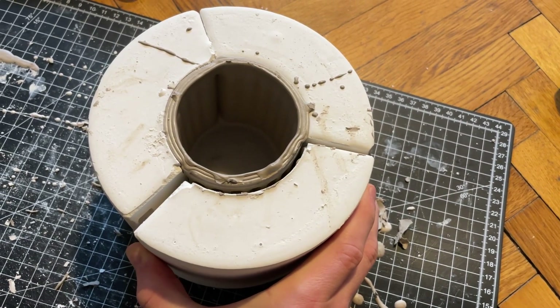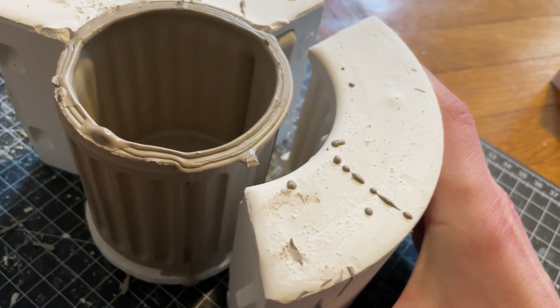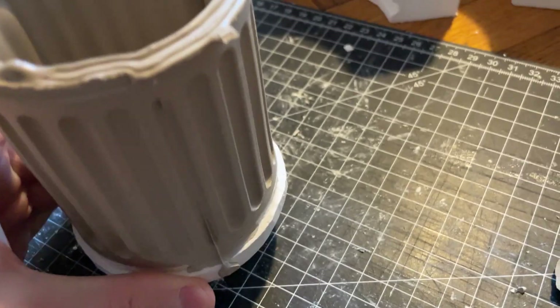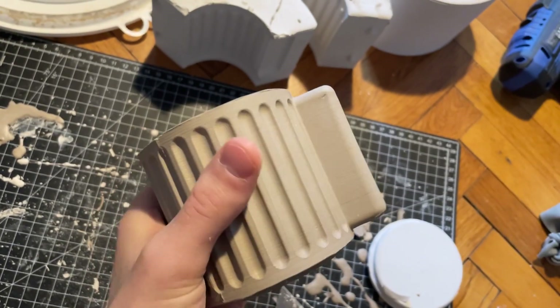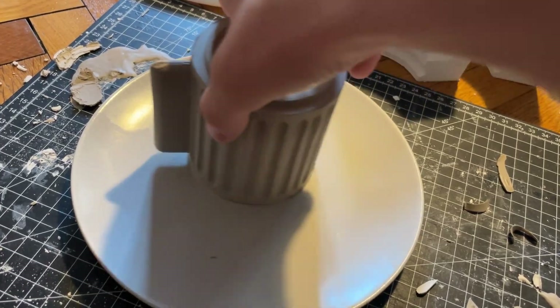After some drying time the mold sections were carefully removed, revealing the raw porcelain cup. The excess material at the top was trimmed with a cutter, and any small imperfections were smoothed out by hand.